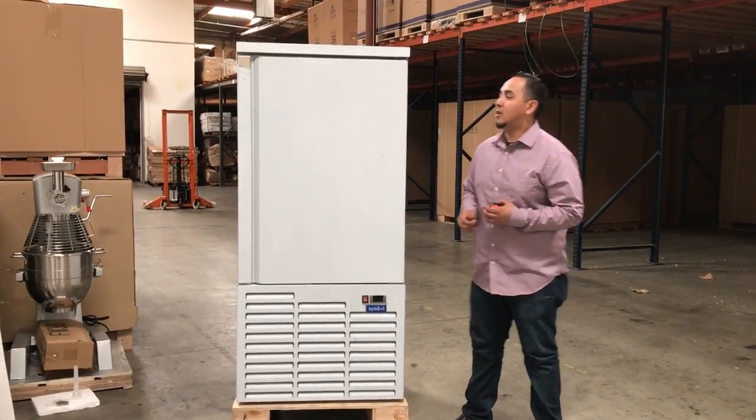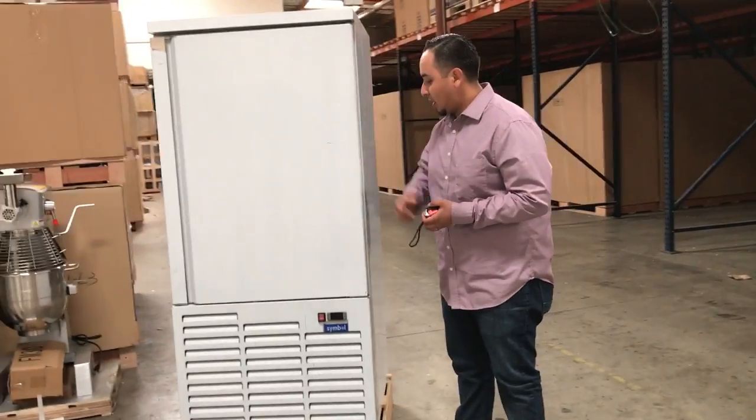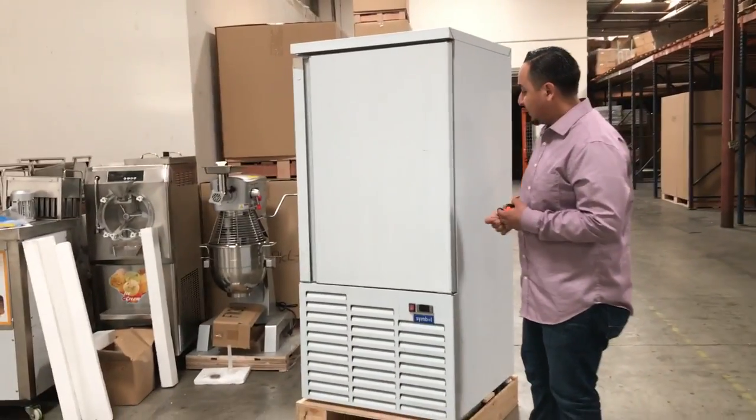Hello everybody. Today we're going to introduce to you our 10-pan glass freezer. It's a really good unit that we got here, really strong, stainless steel built.